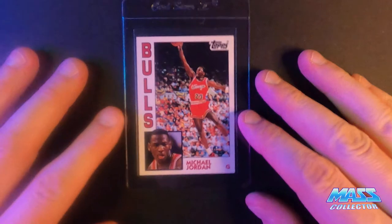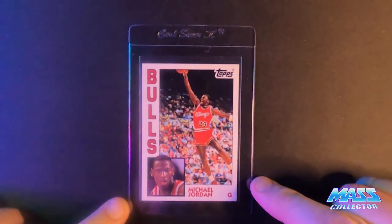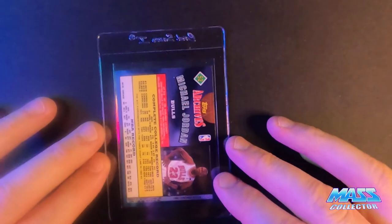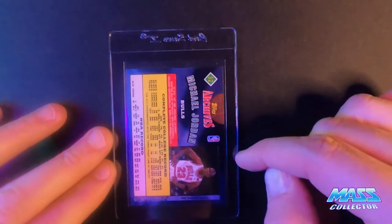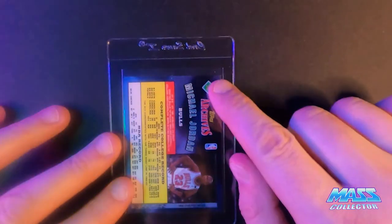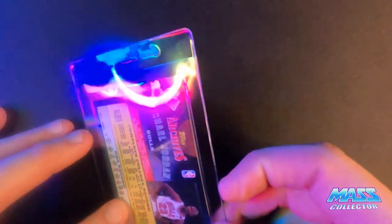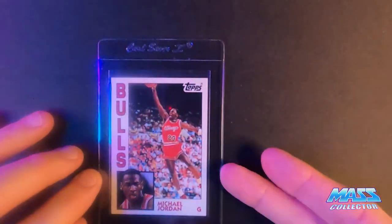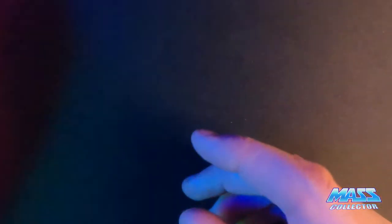And we got a 1992 Jordan Topps Archives. I'm thinking an eight. It's got a bad back on it — it's got some marks, some lines. This top corner is kind of bent over, it's got a crease on it. And it's got a little scratch here on the front, a little bit off-centered. We'll see what we get — I'm thinking an eight.